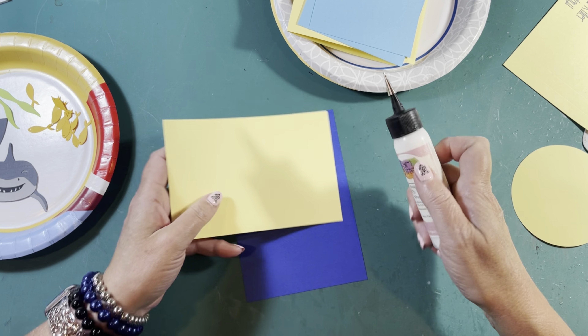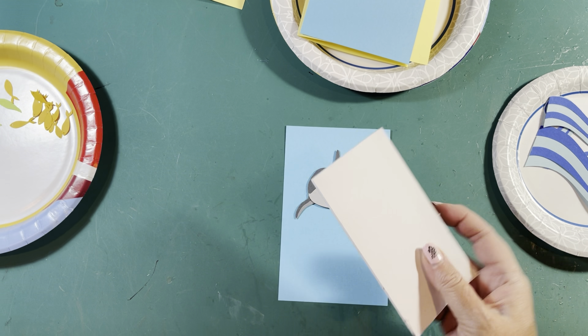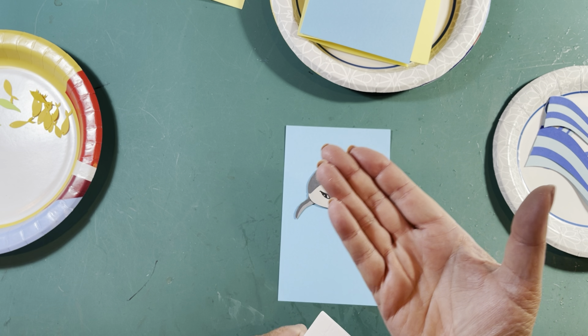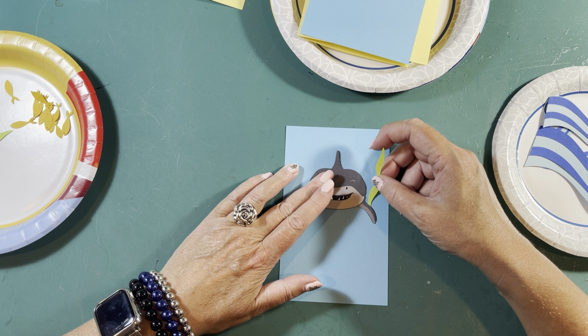You're going to have two rectangles — one is about a quarter inch wider than the other. We want the skinnier one; set the other aside. This is going to be your background for your shark. Let's lay it out so we know what we're doing. Put your shark about right here in the middle — but we're going to pop-dot him. Pop dots are little foam pieces with sticky on either side so he sticks up. But first we need his background so we know he's actually swimming in the ocean.